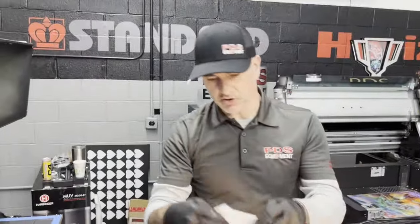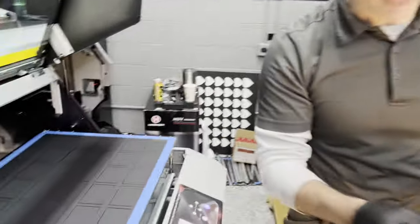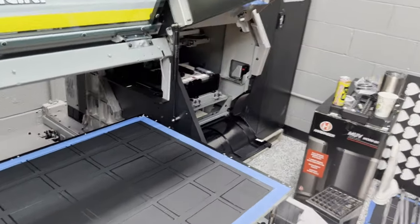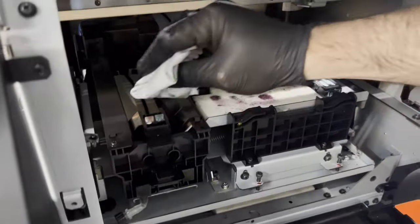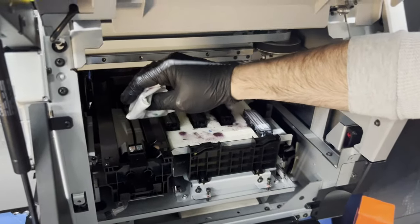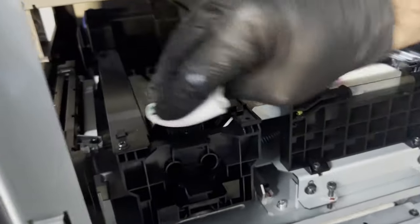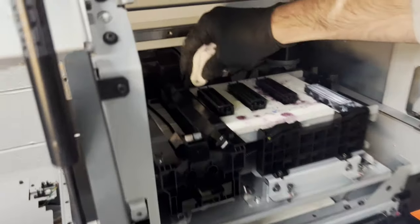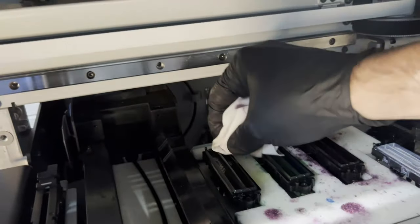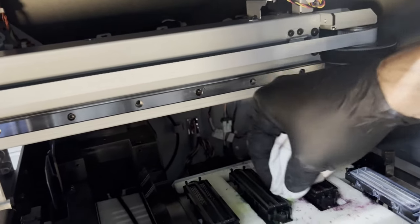Now we're going to take our same maintenance rag and come over to the capping station. Your wipers here physically touch the head — when these wipe, they physically touch the print head, so we want these clean. Anything that touches the print head, we definitely want clean. Whether you have a rubber wiper or a vacuum wiper like this one, it doesn't matter. Come to your capping station and you don't need to clean the inside — just clean the outside of the rubber and any ink that may have dripped.